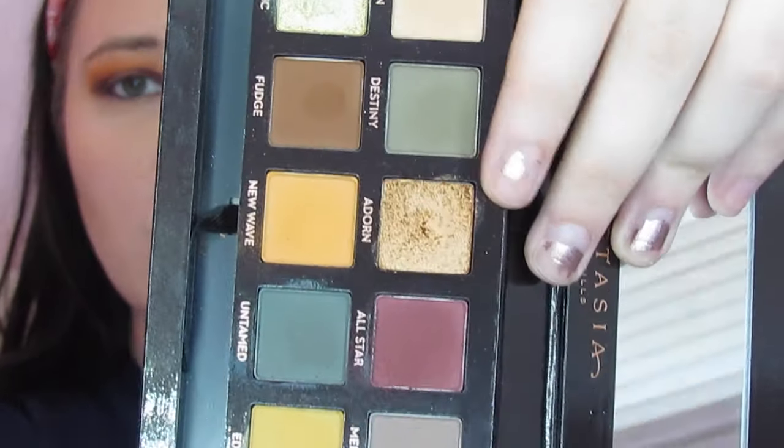On my finger I'm just going to take Adorn — the gold in this palette — and just pat it in the center of my lid.